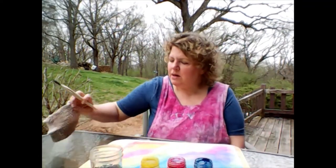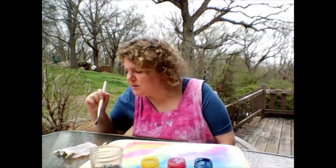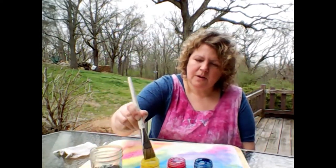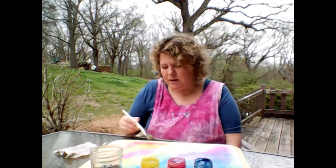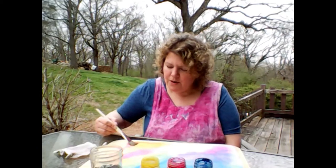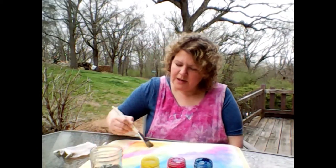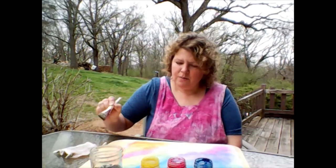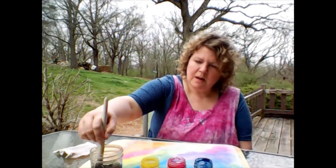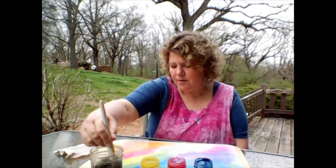Rainbow, all across the sky we'll call for some color in my bowl. For this brush that I now pour, how to make the colors roll.